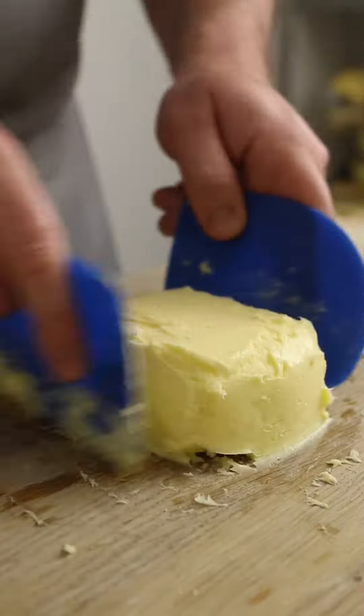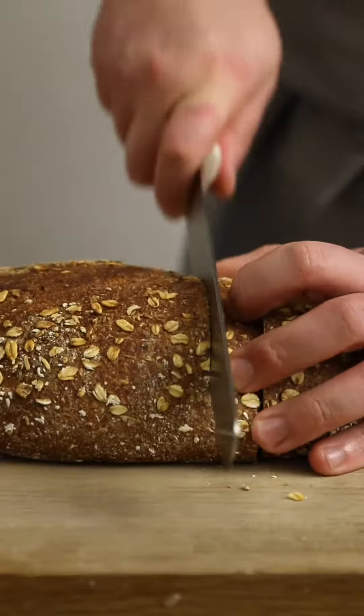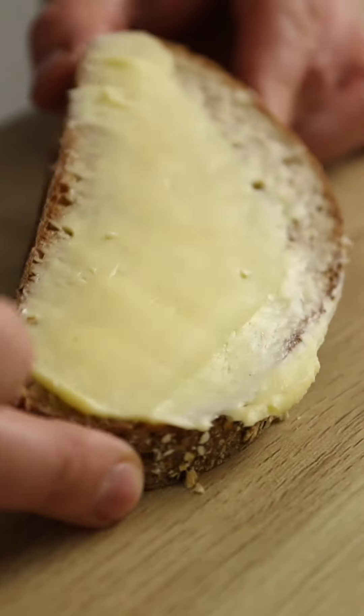Shape it how you wish — the classic block or smoothed out in a serving dish. Now cut yourself a slice, slather on that butter and don't forget to like and follow.